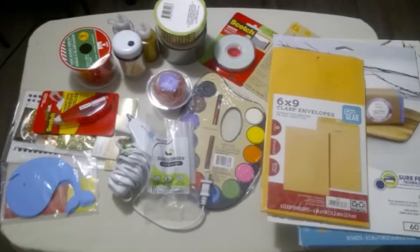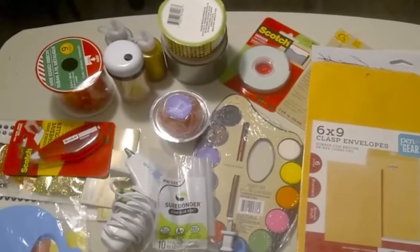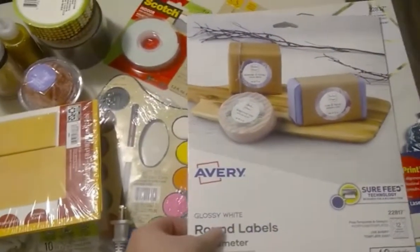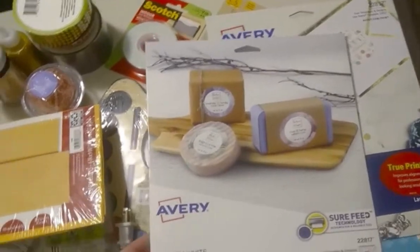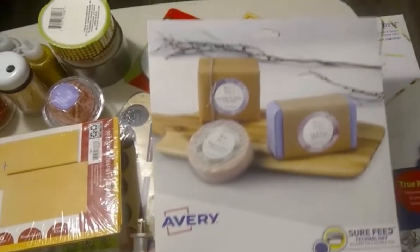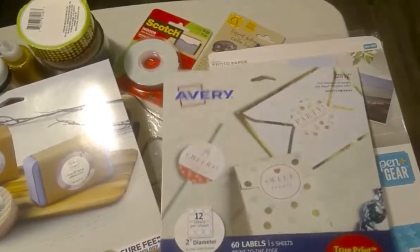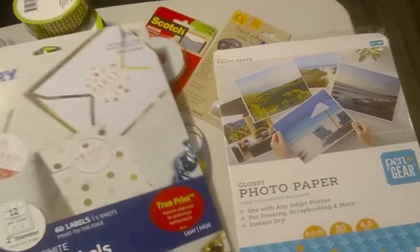These are some other supplies that I use: this is one of the envelopes that I use to ship my greeting cards, the label paper that I use to print my logo and orders, the paper that I use to make some of my personalized greeting cards, and some other craft supplies as you all can see.